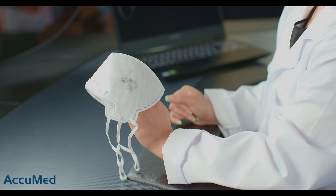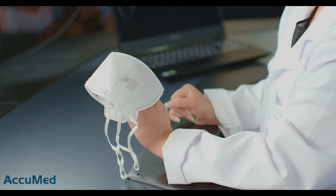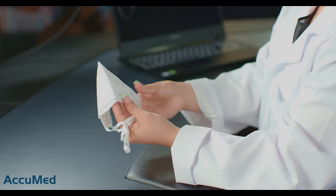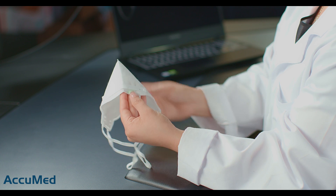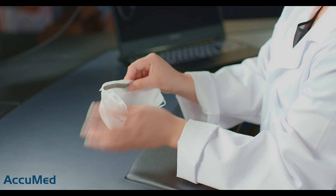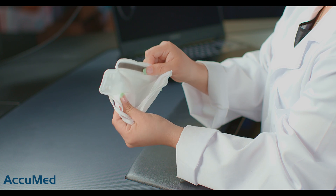Now let's take a look at these respirators. It does come with all the N95 requirements: the manufacturer name, model, NIOSH and N95 stamp with the TC approval number, and the lot number. There is a plastic nose wire on the outside of the respirator, which personally is not my favorite, but it does come with a nose foam. The material for both the inside and outside is very rough, and the respirator is also very thin.